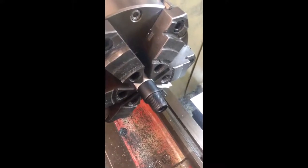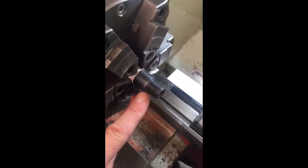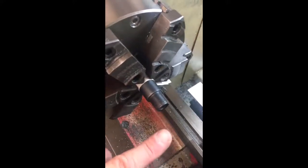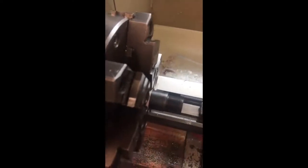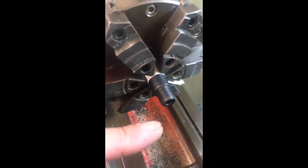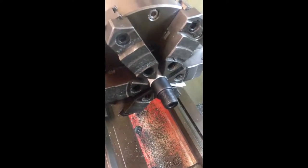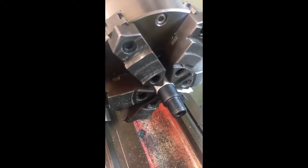With a little runout between the bore and the barrel, there are two operations we normally recommend. First, we go in and cut the shoulder at the back of the thread relief — this shoulder determines how square the moderator sits, as the thread simply pulls the moderator back. This surface, perpendicular to the axis of the barrel, needs to be recut to ensure the moderator sits square, which helps reduce runout. Then, as mentioned, we recut the crown itself.